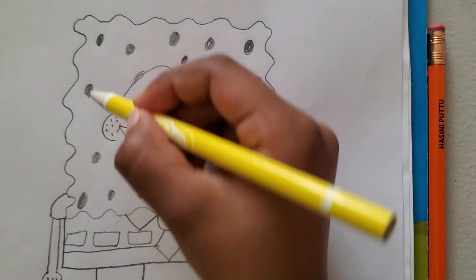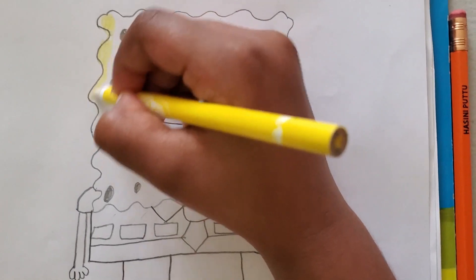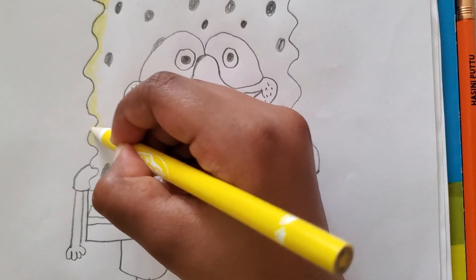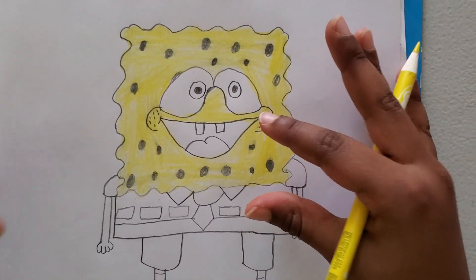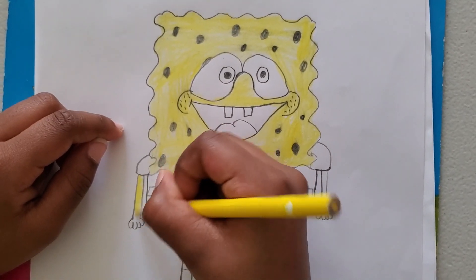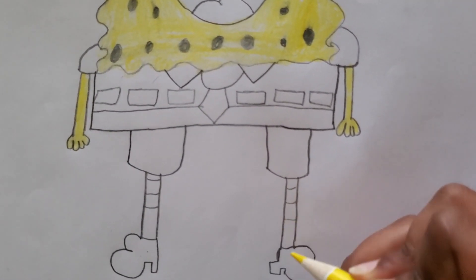Okay, so now let's start coloring. First I'm going to start with his face because it's going to be the hard part — I'll do the borders first. Be careful. Okay, his face is ready. Now let's go to his arms — one arm done. Now let's go on to his legs. Do not color these lines there.